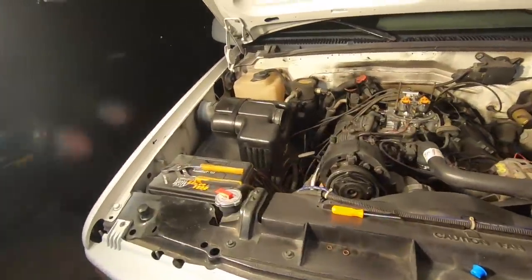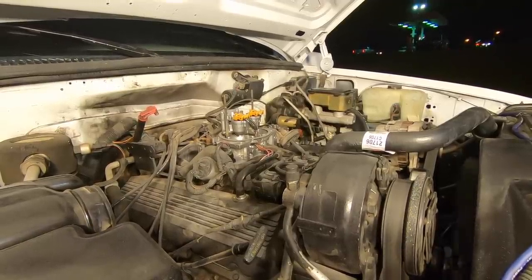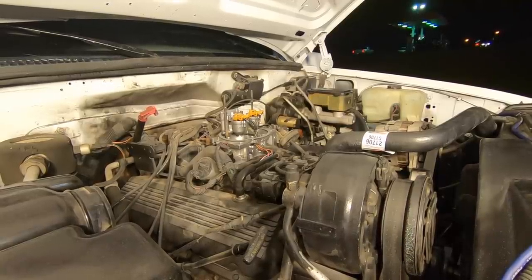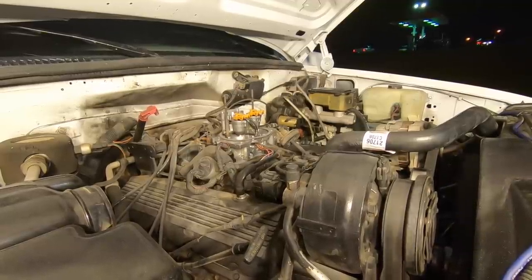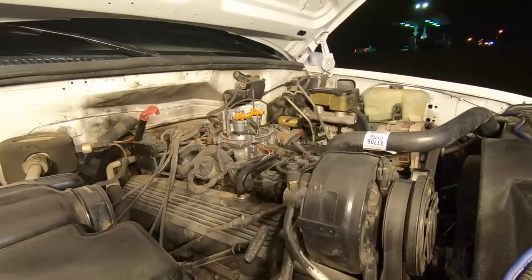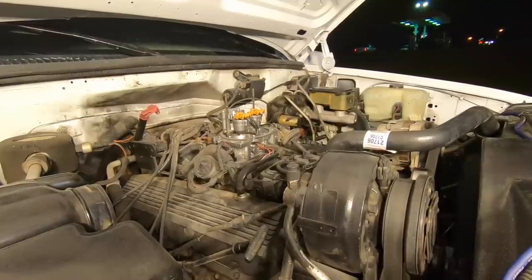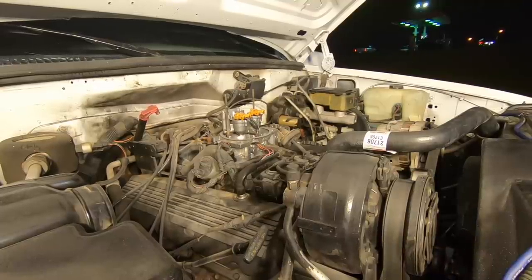I hooked the battery cable back up — take two. Yeah, that's strange — she does not want to run at all now. It's very smooth but it just dies and will not stay running for anything. This is very very disappointing.